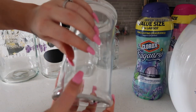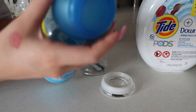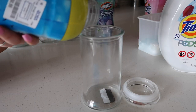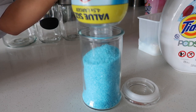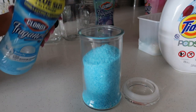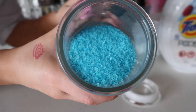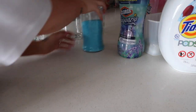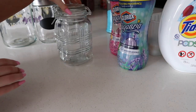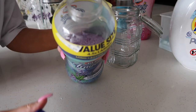I'm going to start off with the smaller one.